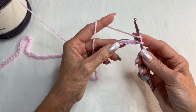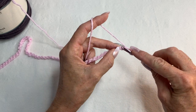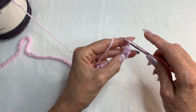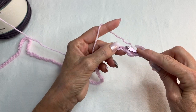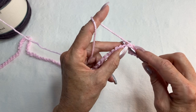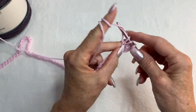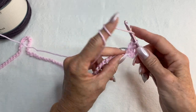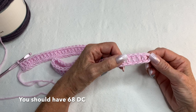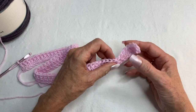Then you're going to yarn over and do a double crochet in the fourth chain from the hook — one, two, three, four. I like to go into the back bumps, but you can go into the front if you prefer. Just go in from the front of the chain under two strands and do your double crochet. Then do double crochets all the way across. You should end up with 68 double crochets, including the chain four at the beginning.